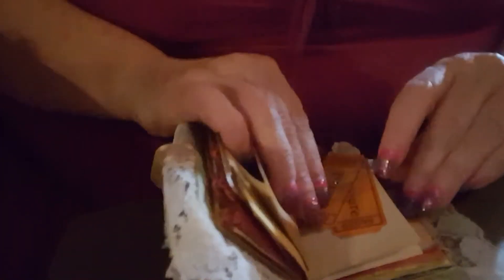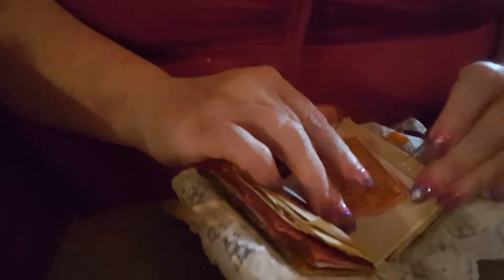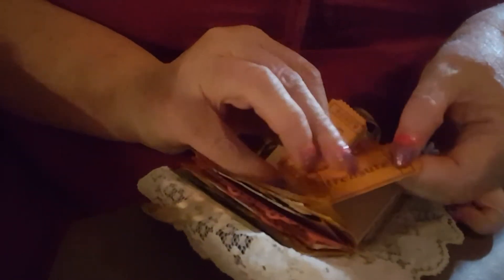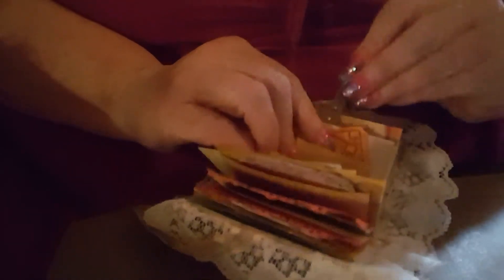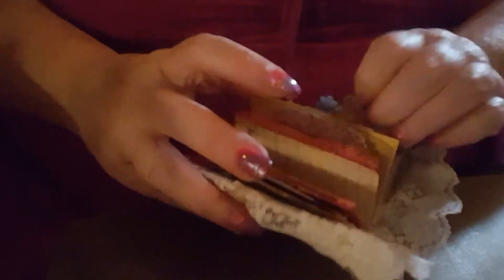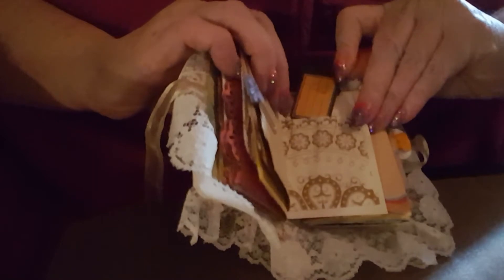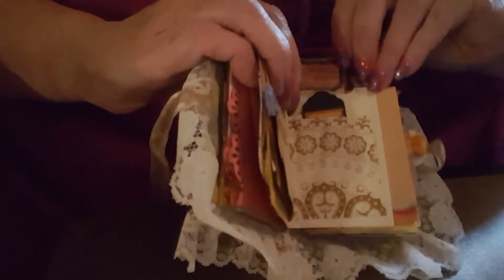I have an embellished paper clip holding two little tickets that say 'cherish' and 'treasure,' and those are clipped onto the other side of the stained index card. Then another little pocket with a little mini tag and a little mini journaling card. That's the end of the first signature.